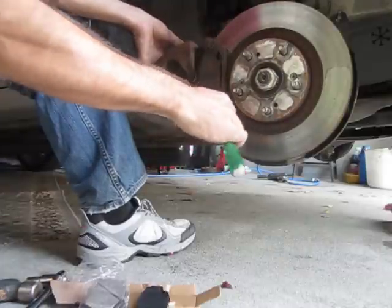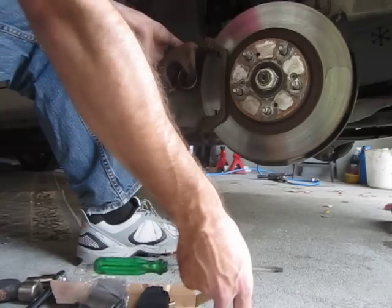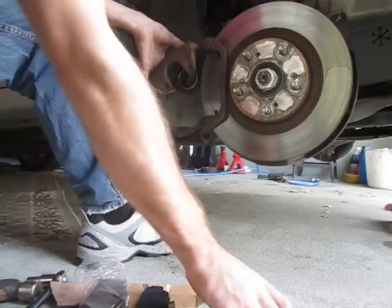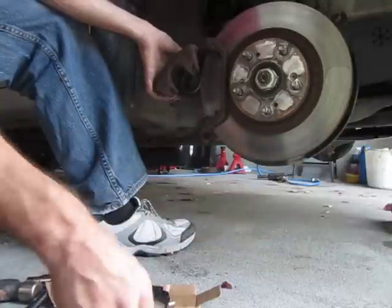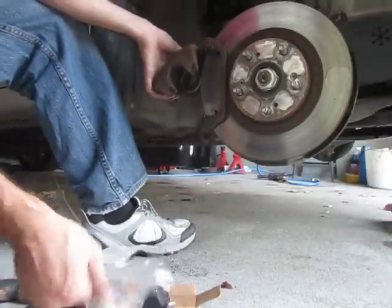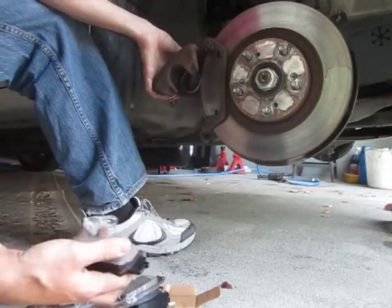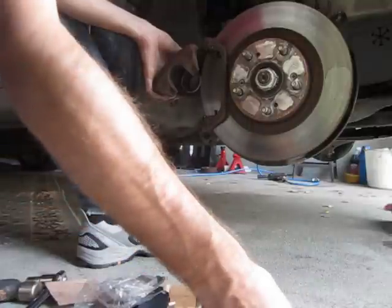I'm waiting for the guys at International Auto Parts to call me back because they gave me the wrong side caliper. So now I have to get on my motorcycle and carry that thing back 20 miles in a backpack — it'll be fun.